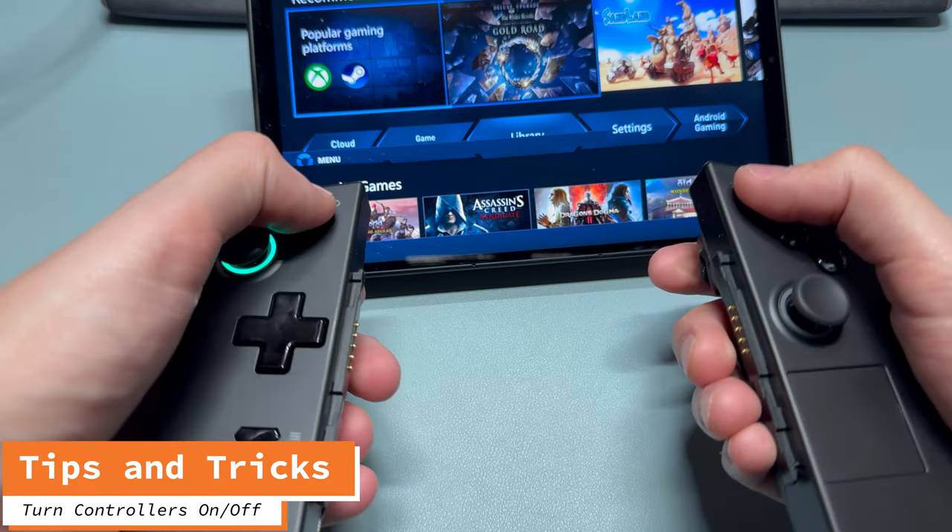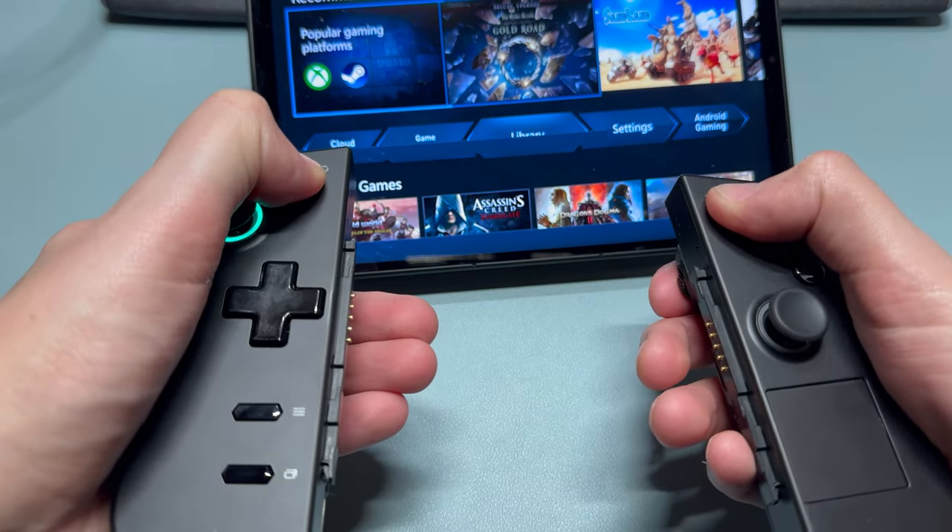Want to turn one of the controllers on or off while they're disconnected? Just hold the Legion button for a few seconds.